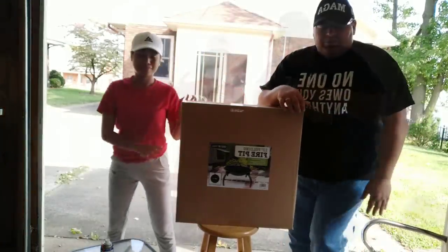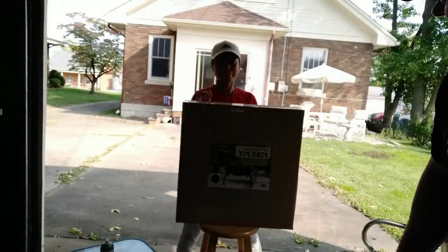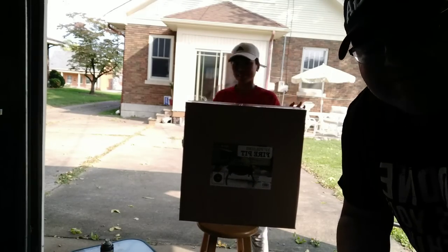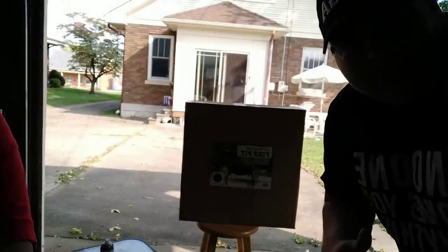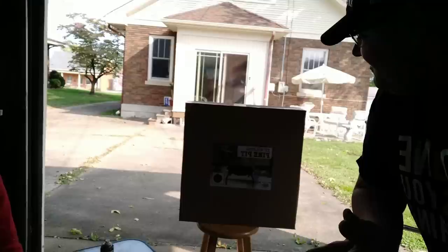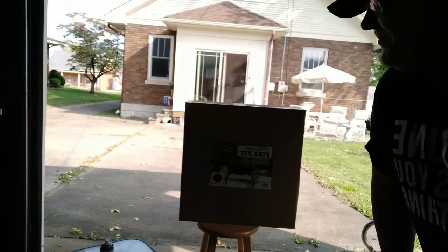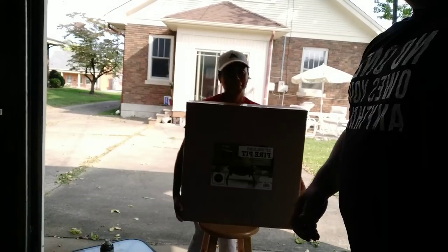Today we're going to do something a little bit different. We picked up this 22 inch folding fire pit. We're going to assemble it, because this time in the Midwest, in the evening times, it starts to get a little bit chilly. We've never had one, so we want to see how it works and just check it out.